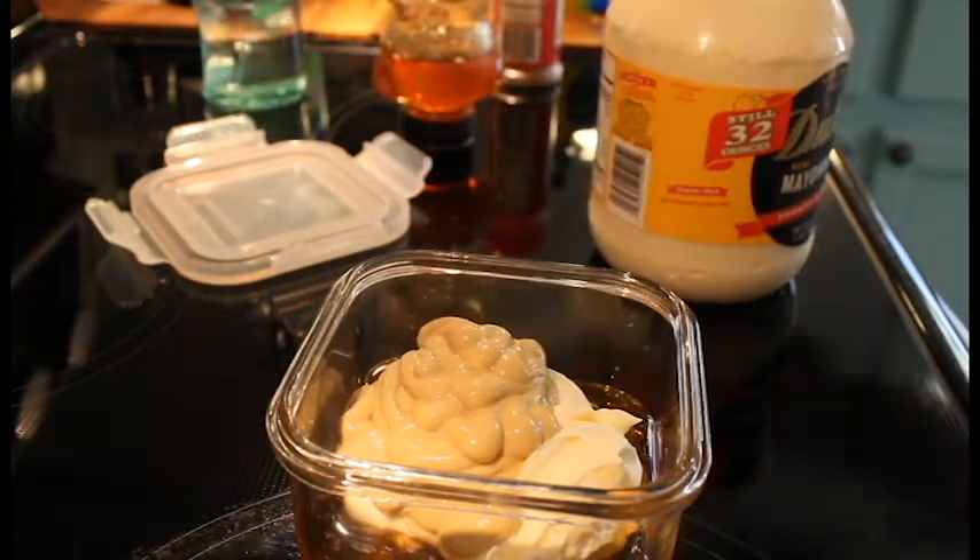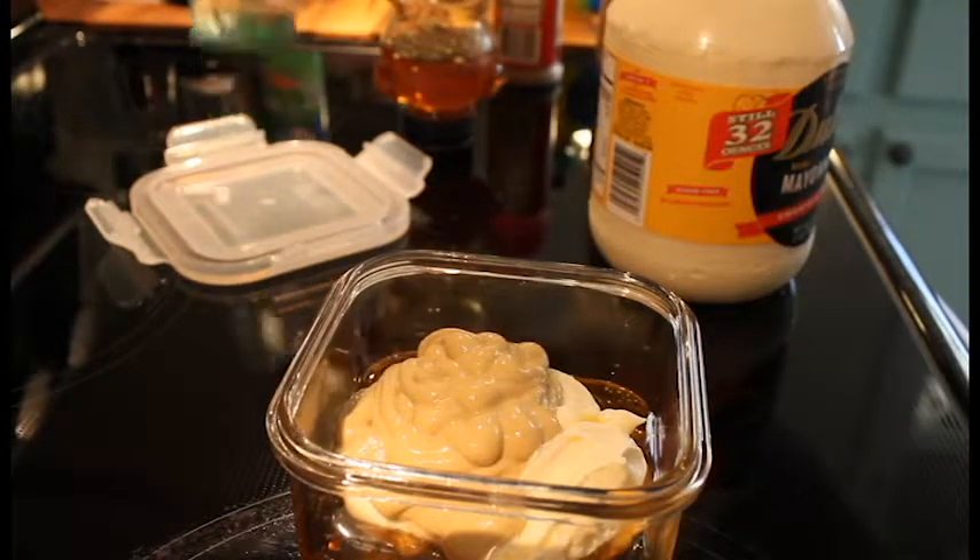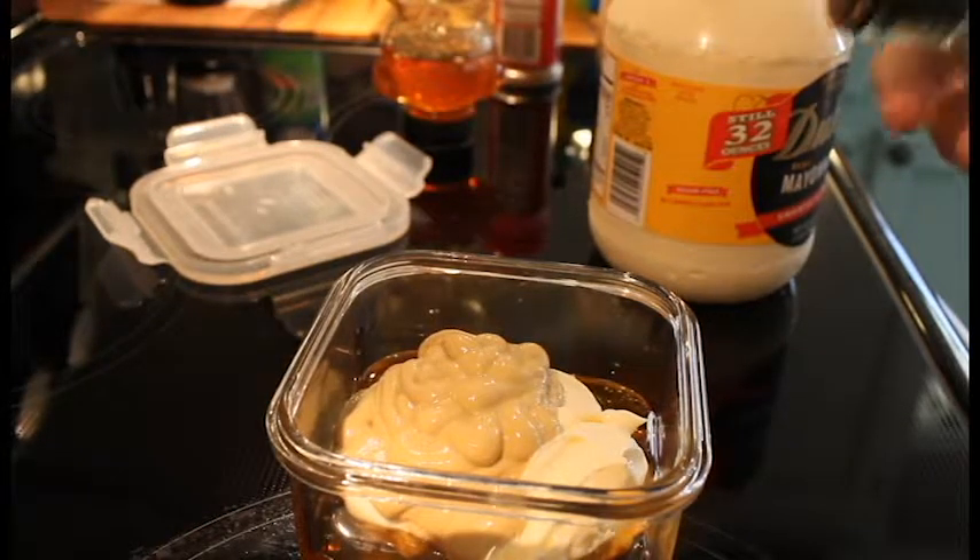And do a quarter cup of Dijon mustard, like so. And then we want a tablespoon of white distilled vinegar.